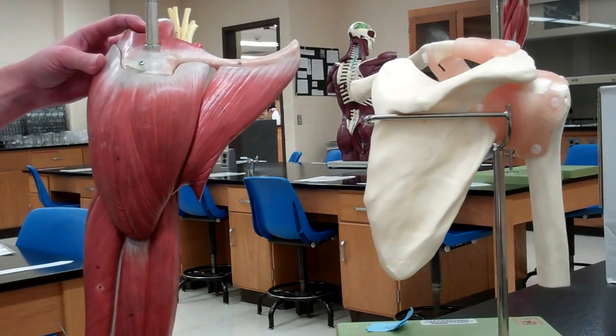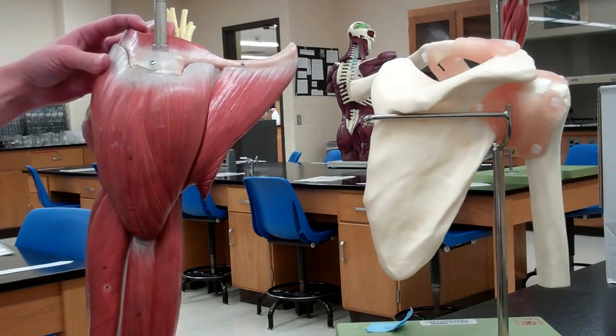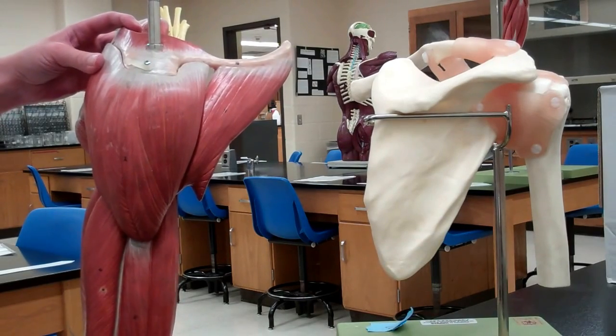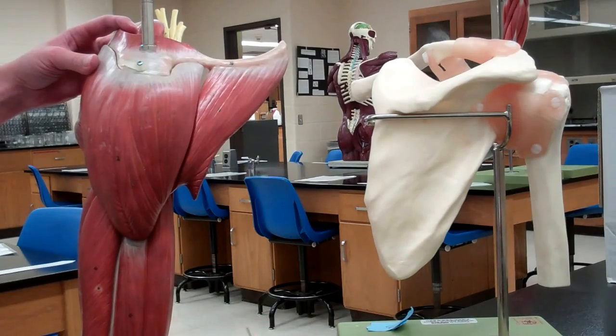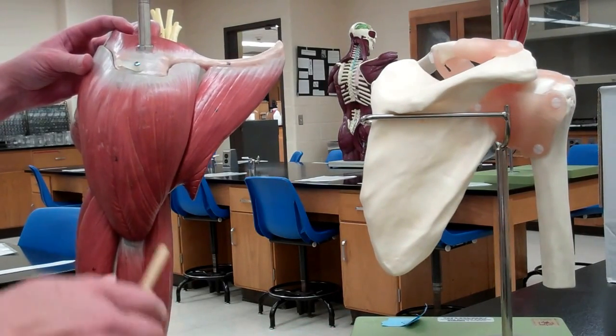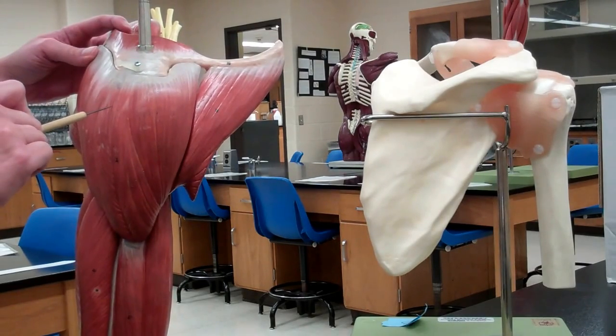If you think about the action of the deltoid, move your shoulder — seriously, move your shoulder — every single movement of your shoulder pretty much is going to involve the deltoid, including lateral and medial rotations, extension, flexion, and abduction. The deltoid has a part in all of it.